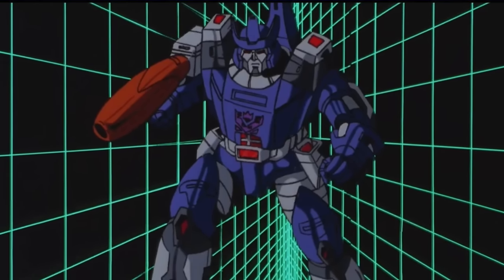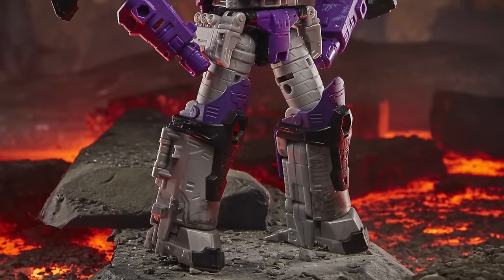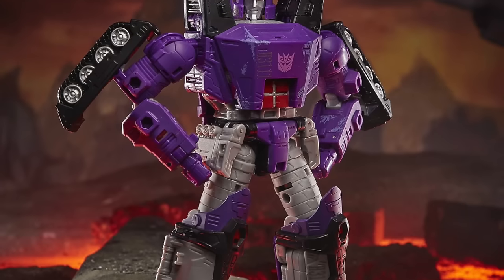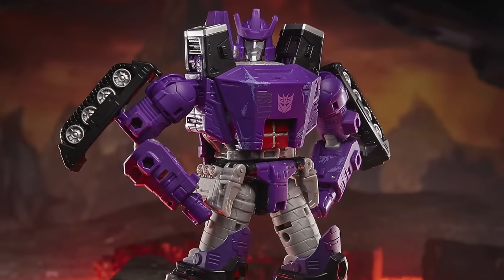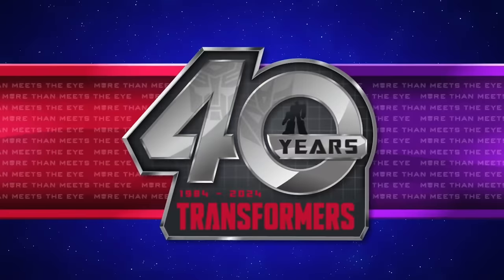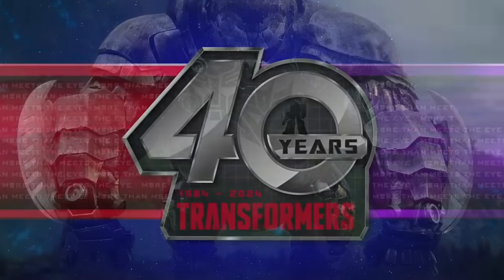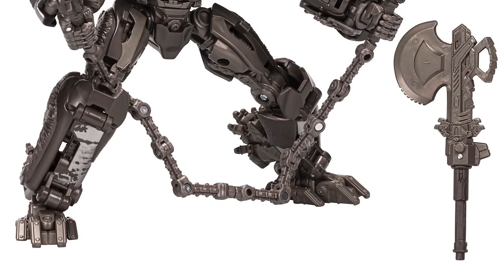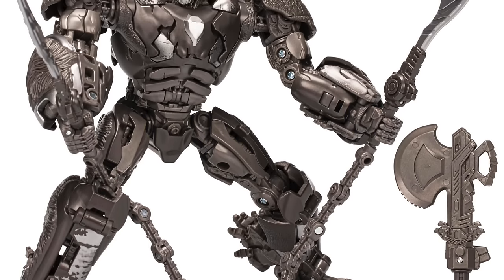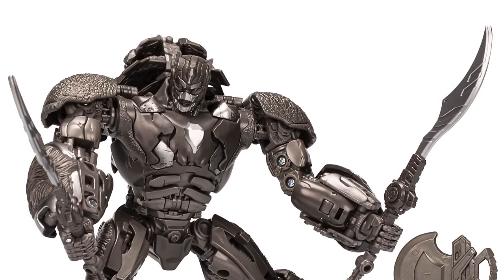The first Leader class is 86 Galvatron — I'm thinking a repaint of the Kingdom version, although I'd love to see them tweak that mold to better match the 86 movie. The final and most exciting figure in Wave 1 is Leader class Rise of the Beasts Ape Link, which we know is a retool of the Leader class Optimus Primal. If going for dead-on scale accuracy he should be bigger than Primal, and I'm really looking forward to seeing his robot mode since Ape Link never transformed in the movie.